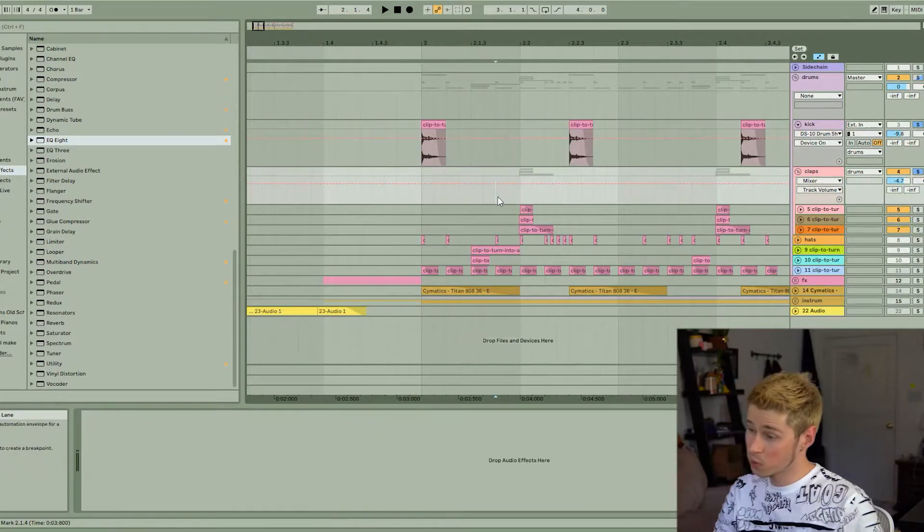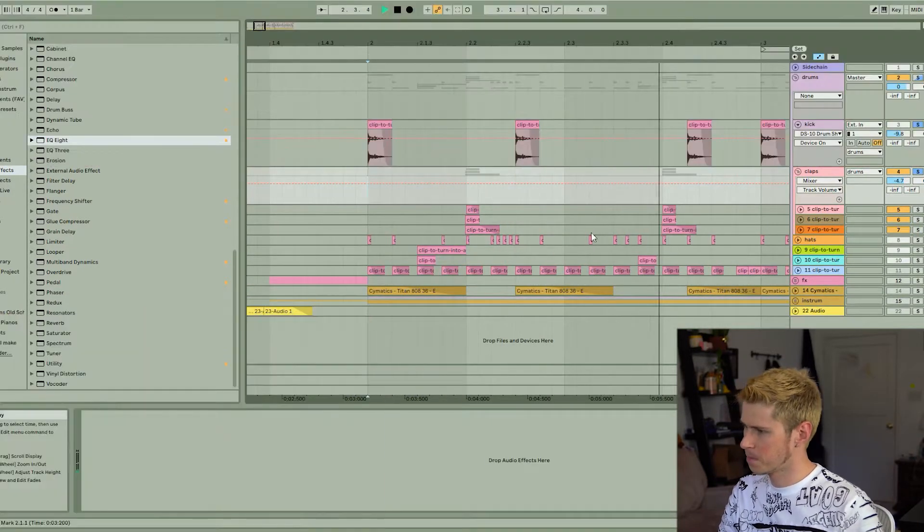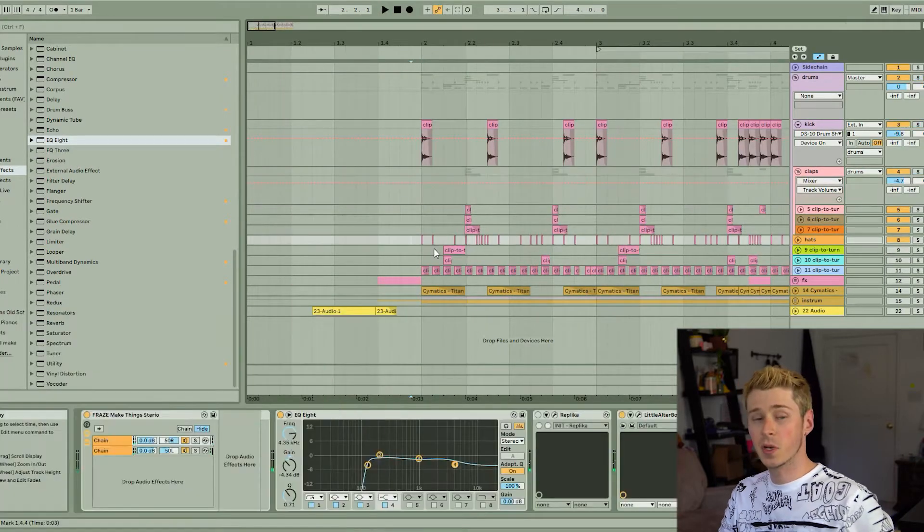Then we added in claps, which is three samples stacked. Next we needed some hi-hats, so I added these from the steamer.